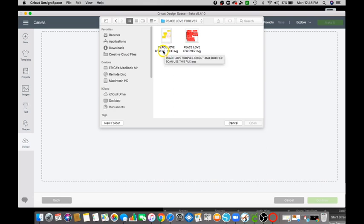You want to click on the one that has Peace Love Forever Cricut and Brother Scan — use this file. Since we're using Cricut Design Space, click on that one and click Open.